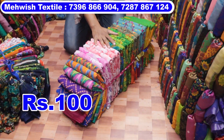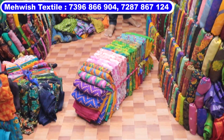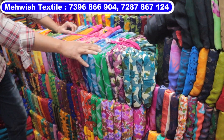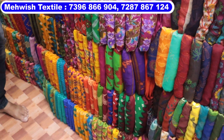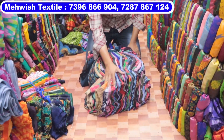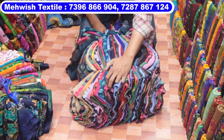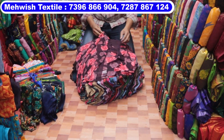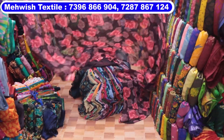This is a bundle of 25 pieces. This is superheat number one, two-piece. This is ₹250–₹300. This is also ₹250–₹300.